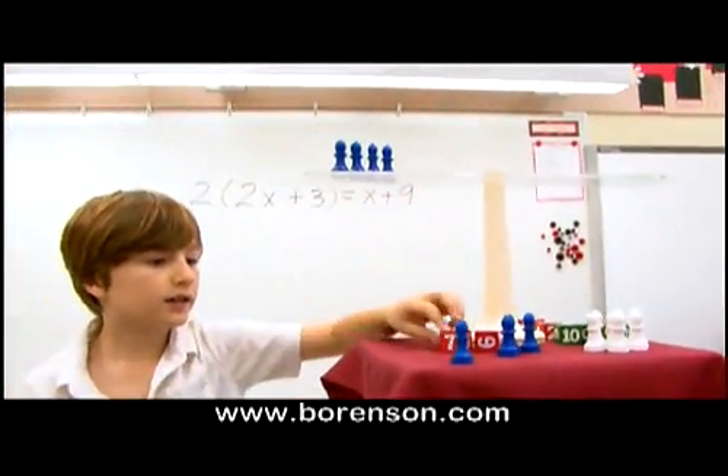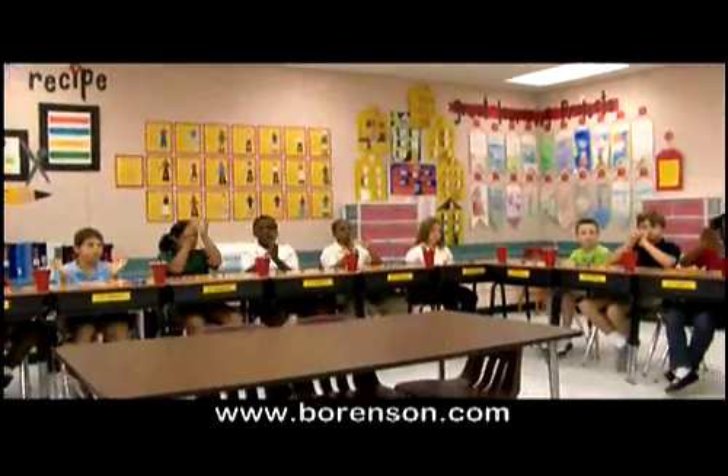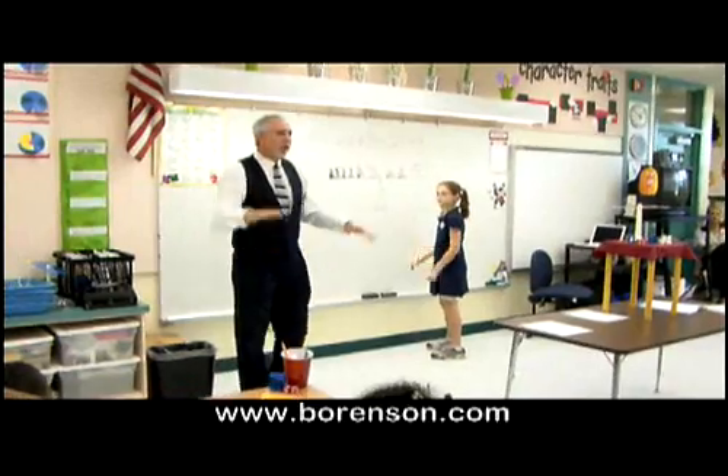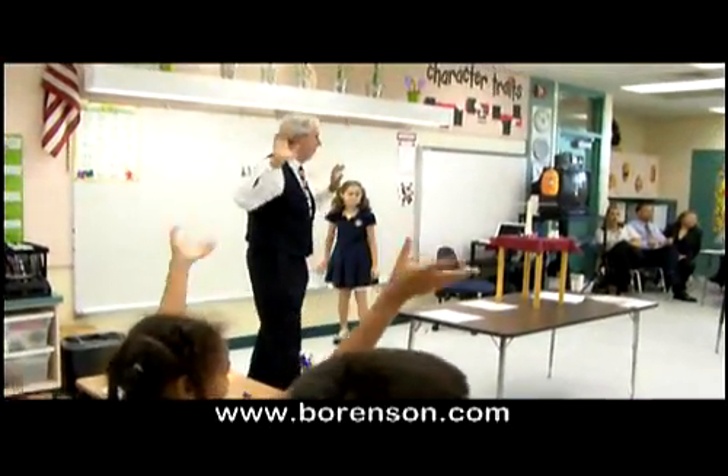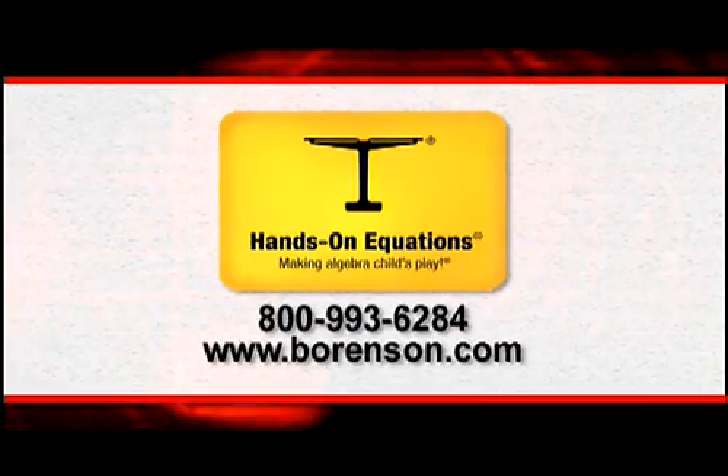Thanks to the Hands-On Equations educational tool, students as early as the third grade are well on their way to building a solid mathematics education while having lots of fun. For more information about Hands-On Equations, visit borensen.com. Making Algebra Child's Play.